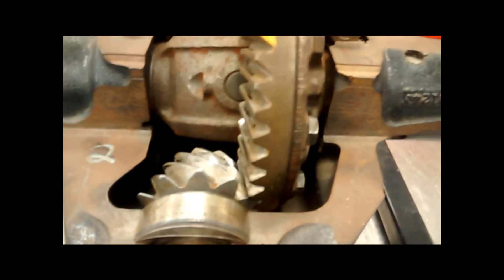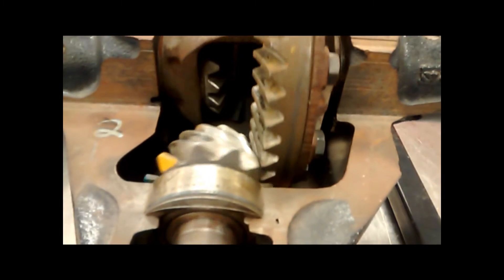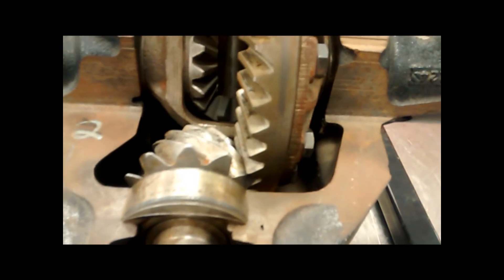The pinion receives torque from the drive shaft and transmits the torque to the ring gear. Through the operation of the ring and pinion, the gear reduction multiplies the torque from the engine.